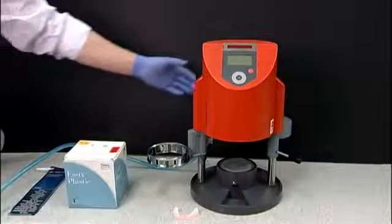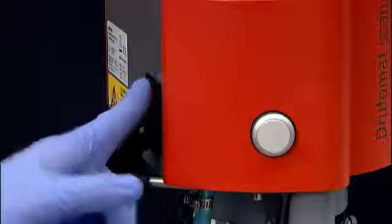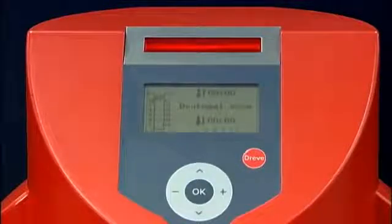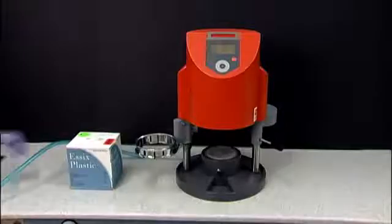Start by turning the Drufomat Scan on. The switch is located on the back left side of the machine. There is no wait time for your Drufomat Scan to heat up. The red laser will light up on the top of the Drufomat and the screen will read Drufomat Scan.